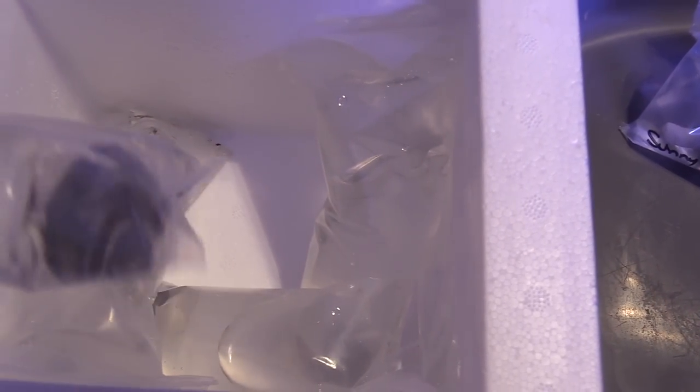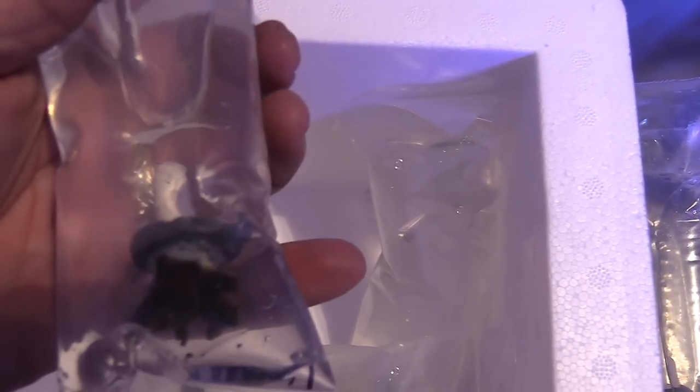I got quite a few frags. That was my only Paly — the Sunny D — and I'm picking up quite a few SPS frags. Spent a little bit of money here, and we're gonna see how it came in. The packaging from them is always good.